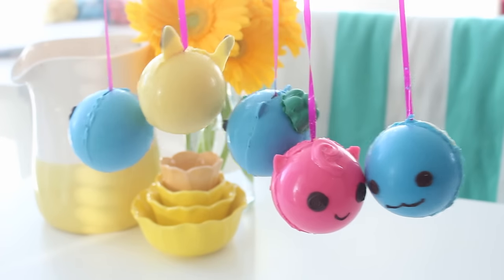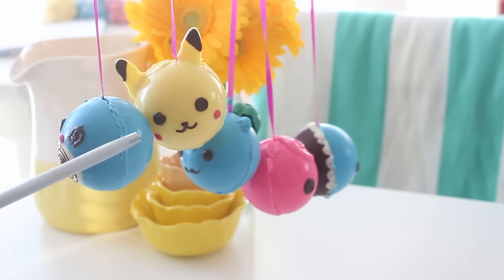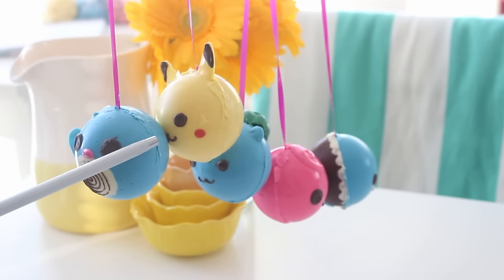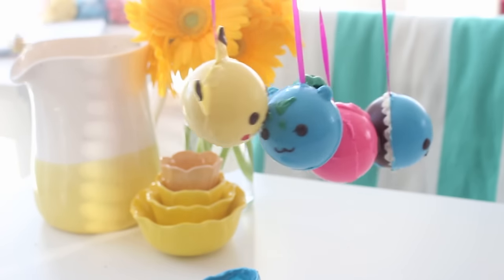We are making chocolate Pokemon pinatas. I saw a chocolate pinata somewhere — I think it was on Instagram — and they hit it open at a restaurant and candy fell out. And I thought that was so cool. And I was like, what if you can turn it into Pokemon? That would be so cool. So today we are doing that.